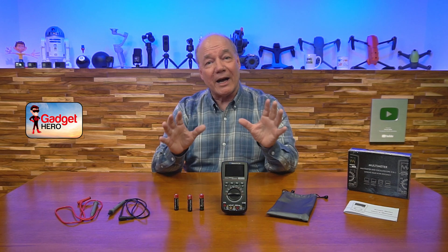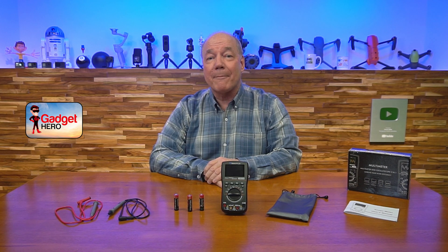Hey there tech fans, Rick here again with another review. Today I have a combination multimeter and oscilloscope from a company called BS Hat Plus.